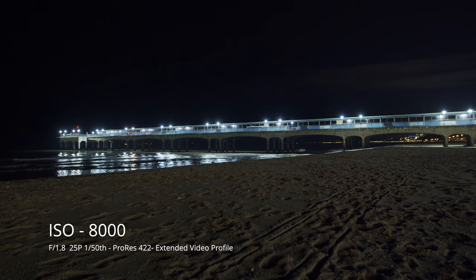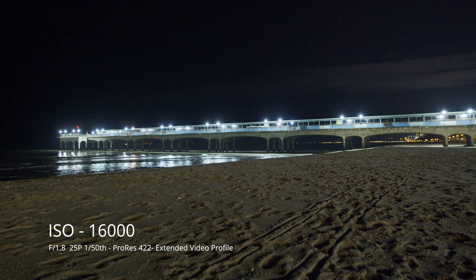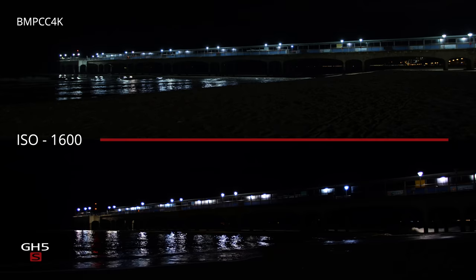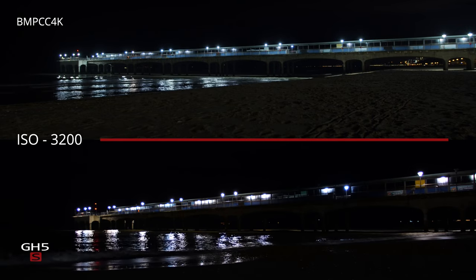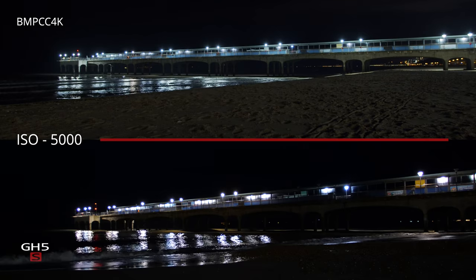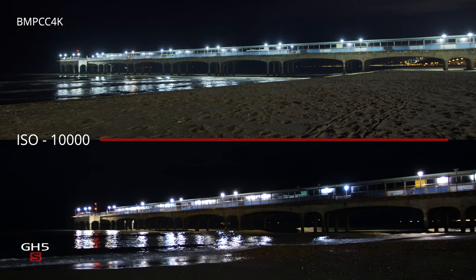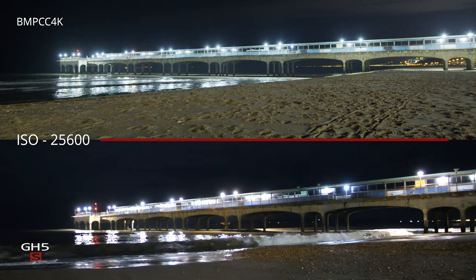The higher ISOs are very impressive, although depending on the subject, I don't think I'd want to go above 12,800 because the noise just gets a little too much for me. Shooting those low light images of the pier, the pictures reminded me a lot of the Panasonic GH5S, and we're able to compare. The Blackmagic at the top actually looks a little brighter, but I think this is that noise effect — the GH5S is definitely cleaner in the mid-tones, but it's very close. The Blackmagic feels just as sensitive but a tiny bit noisier. My limit on the GH5S was 20,000 and on the Blackmagic it's 12,800.